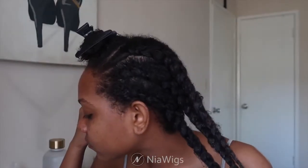Hey guys, welcome back to my channel! It's Yayla, Miss Shayelle, and in today's video I'm going to be showing you guys how I get this super cute curly U-part look.